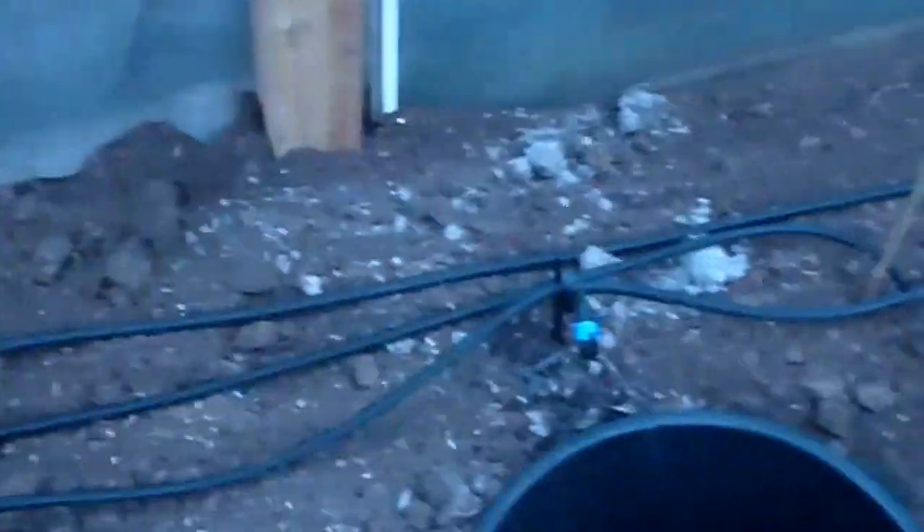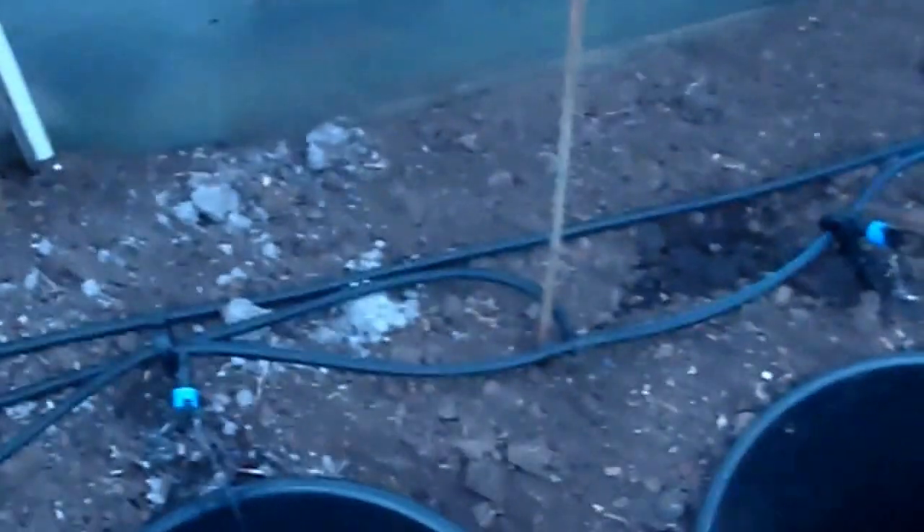All these drippers are adjustable. At the moment I haven't bothered to set it up — I'm just making sure that it works. It will obviously be a lot better once I've wet the surrounding area. This is very dry now; it's been under cover since I looked at my onions, with no water being added.